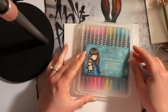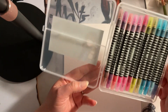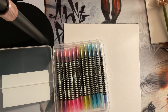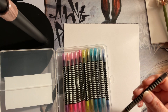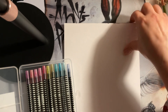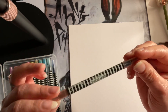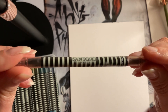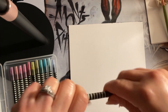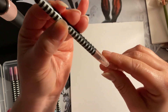Santoro is a very cute line — Santoro London. These are very small, like travel-size markers, but they color really, really well. They're perfect size for me — not bulky, easy to use, very petite, and they have two ends. I also put on some background music, really low, just something relaxing I like to listen to when I'm coloring.